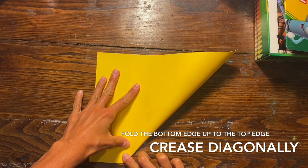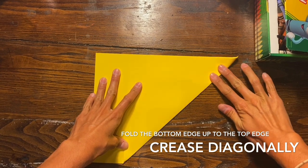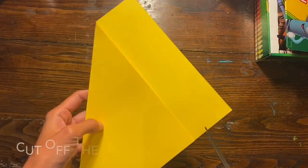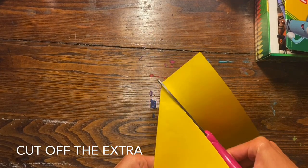Make a crease going in a diagonal line to the opposite corner. Now you can grab your scissors and cut off that extra little tail, and this will make your paper a perfect square.